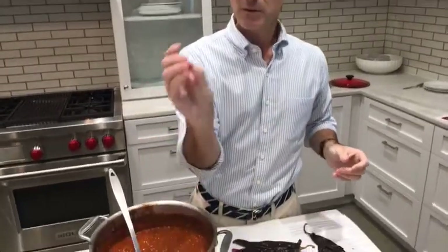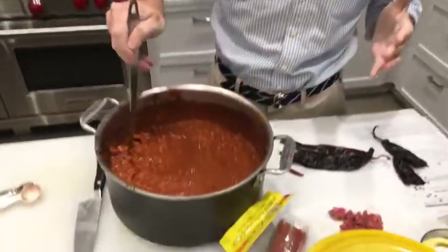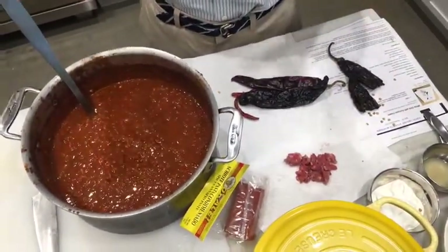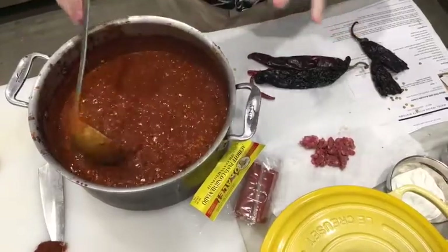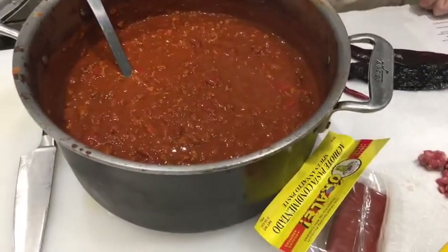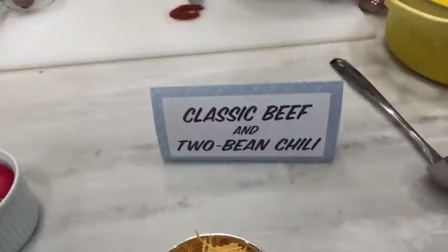Another difference: Tim uses chili-grind beef — grinds about the width of a pencil, rather than the very fine grinds of standard ground beef. This helps the beef retain texture as it stews for a long time and keeps it moist. Using regular fine-ground lean sirloin can get very pebbly and dry even in a wet pot. Tim also has two kinds of beans — small red beans and red kidney beans — keeping it all red.